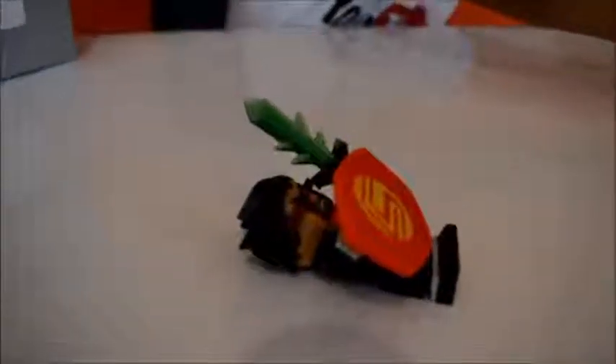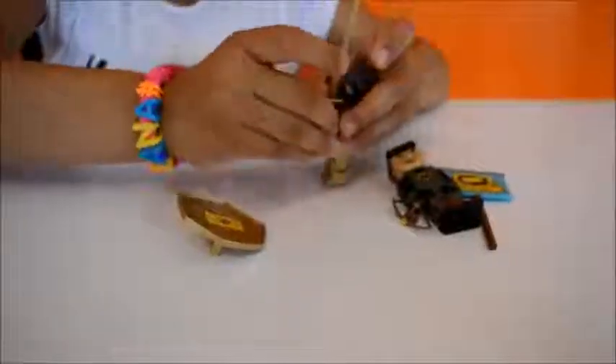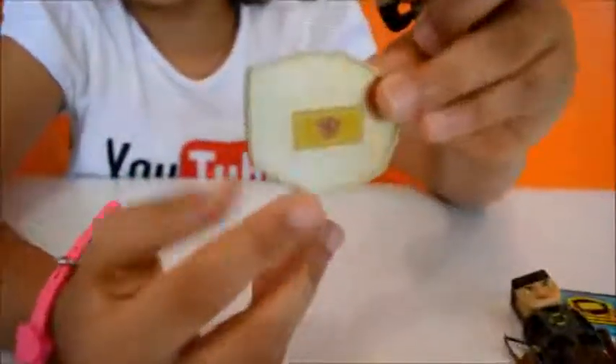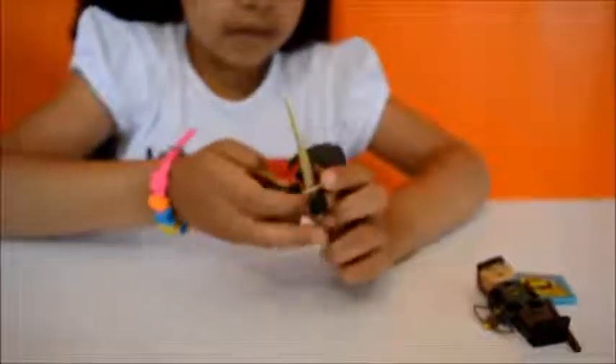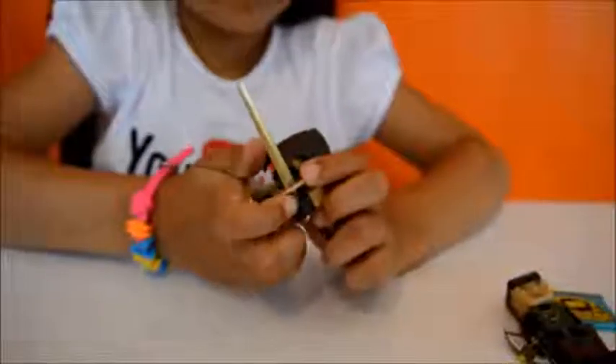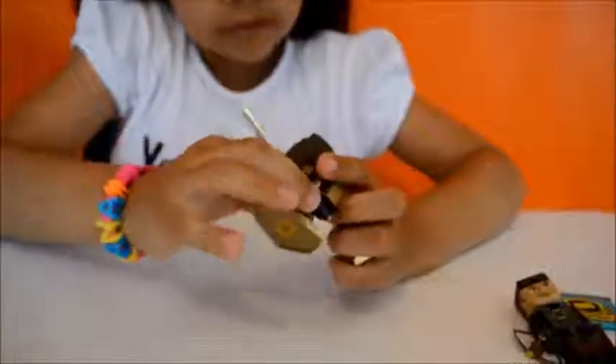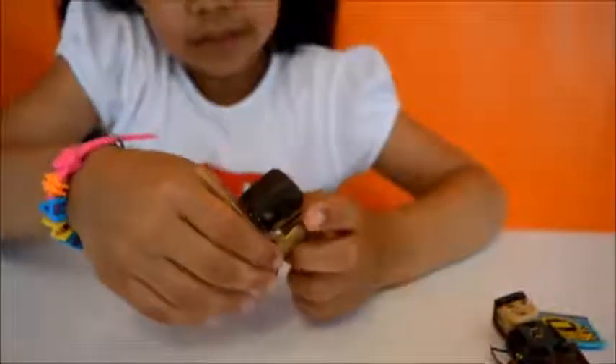I'm getting these two — put the sword in his hand, and his shield. It actually says his name on the shield: Skye. I like the colour of his sword and his outfit because it's golden. Look, you can twist his body around. Put his shield in his hand and the sword slider came out.